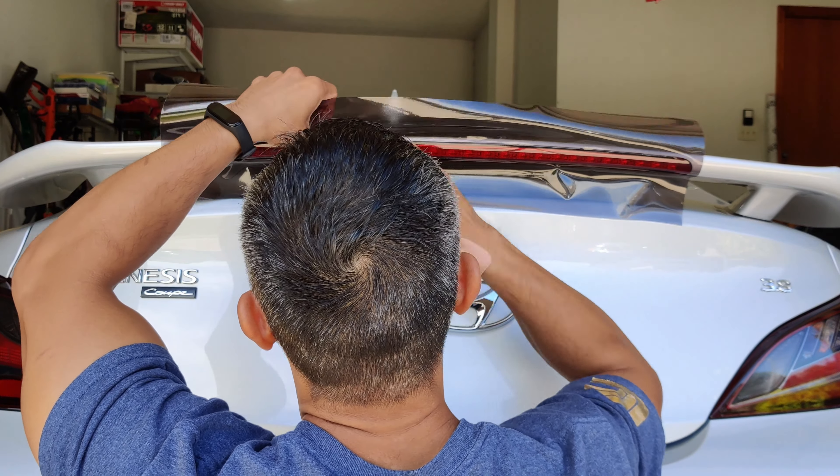I'm using my micro squeegee now to take some of that vinyl, pull it back a little bit, and feed it into the gap between the spoiler and the brake light housing itself. I'm just basically trying to push a little bit of vinyl in there to make sure that there's some coverage that goes into the gaps — both on the front side, or the back side in this case, of the taillight.